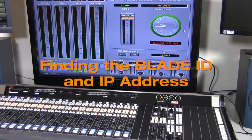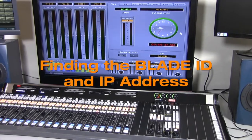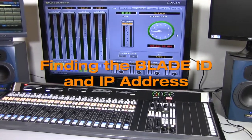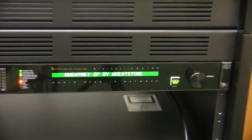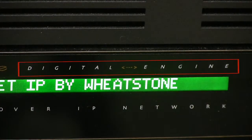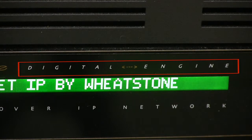Assuming the system is fully wired and powered up, the first things we need to know are the blade ID and the IP address of the mix engine blade. We can find those by using the blade's front panel controls. Make sure the blade is in fact an IP88E mix engine before proceeding.